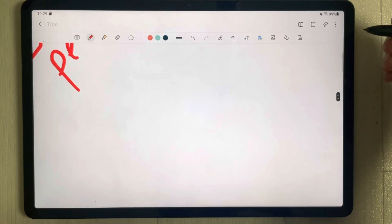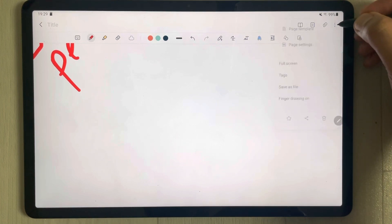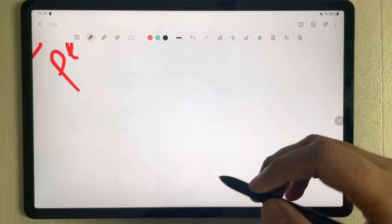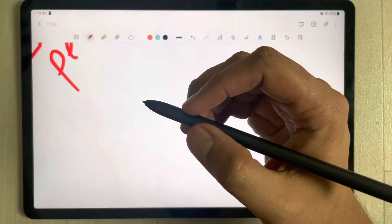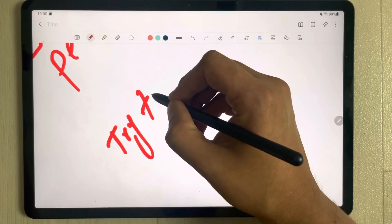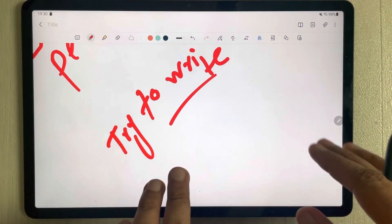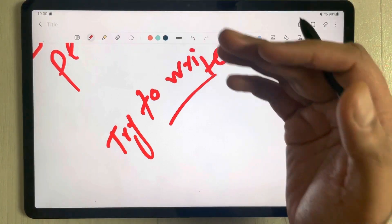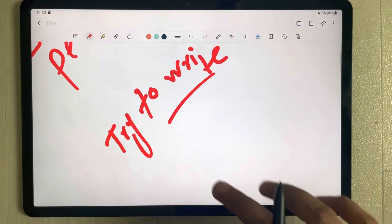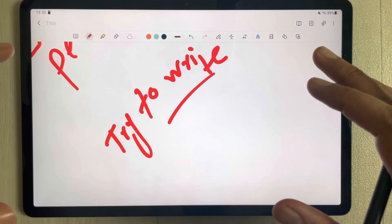Now I will turn on the finger drawing option and test it. I go to these three dots, select, and turn on finger drawing. I start writing something, resting my hands again, and you can see there are no marks from my palm or hand on the screen. Even with finger drawing enabled, the palm rejection technology works perfectly fine in this tablet.